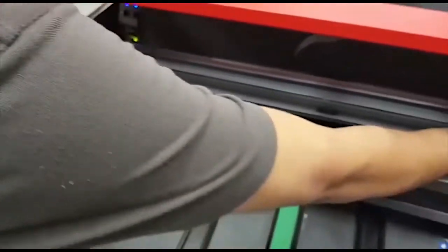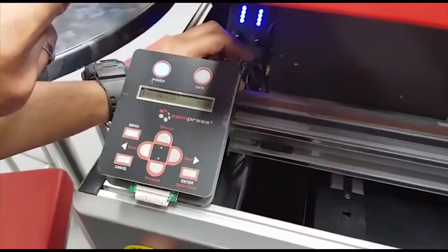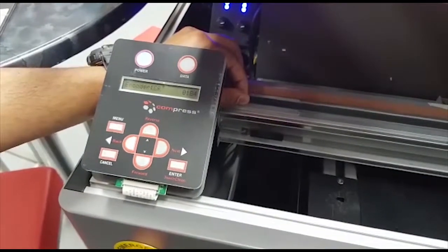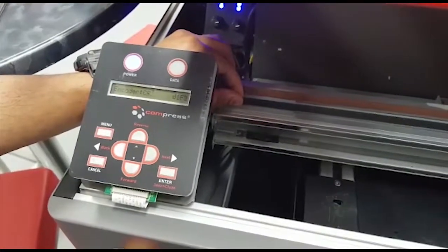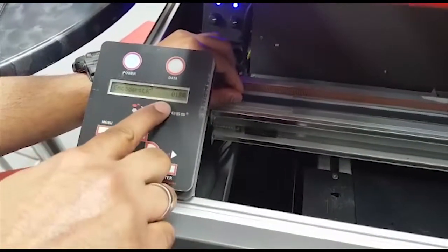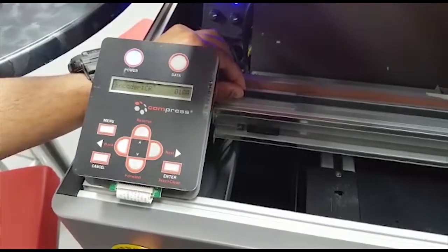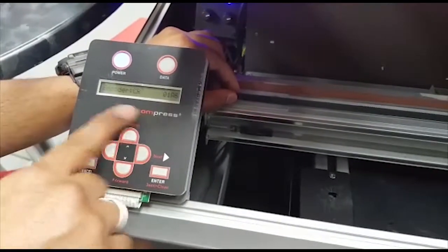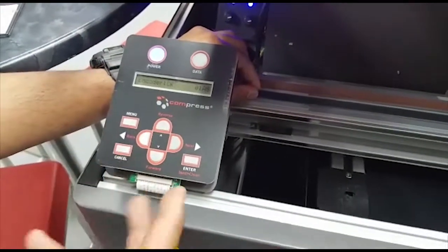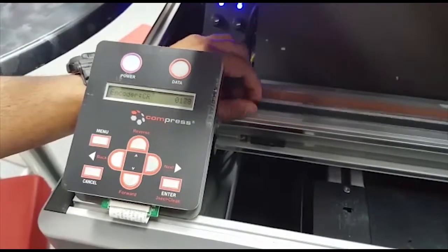To check the CR encoder, we unlock the carriage. As you can see, there is already a value — it shows 046. Gently move the carriage, then move it back to the home position and check that the numbers are counting down, going back to where it was before. That way you confirm the encoder is working in both directions. If it shows numbers in one direction but all zeros or Fs in the other direction, that means the CR encoder is faulty.